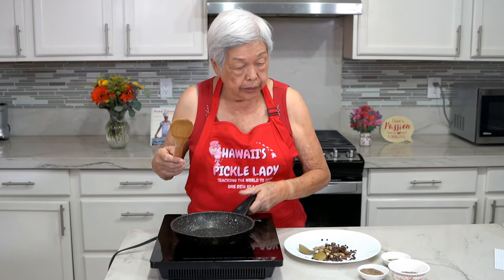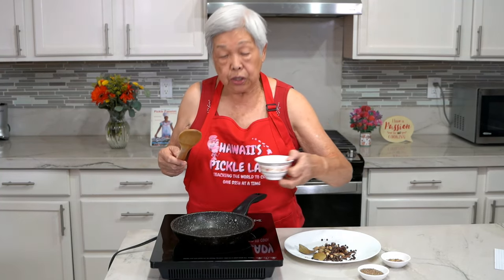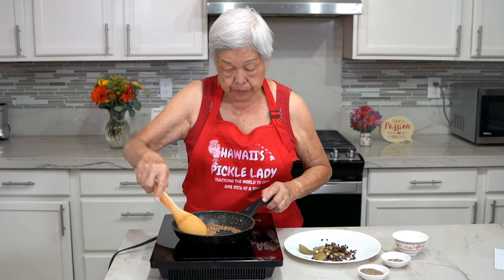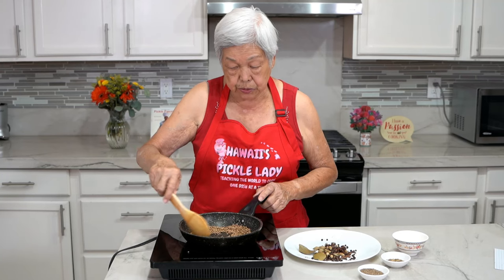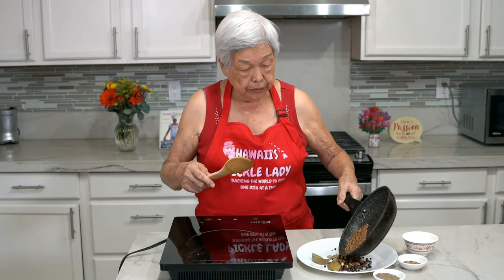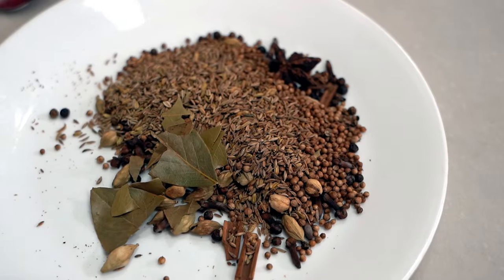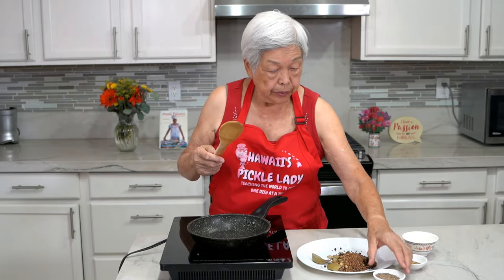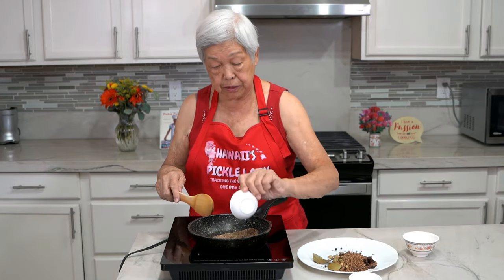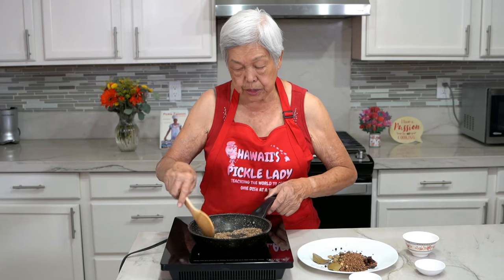Now I have here one quarter cup of coriander seeds — this is the coriander or Chinese parsley, these are the seeds. Toast this too; they'll probably start to pop like popcorn. Then I have two tablespoons of cumin seeds and half a tablespoon of fennel seeds — just toast these a little bit.